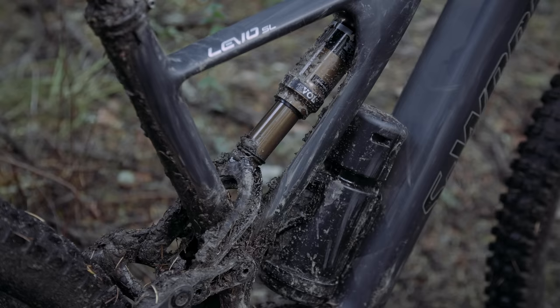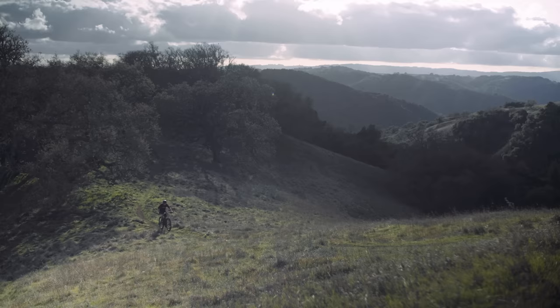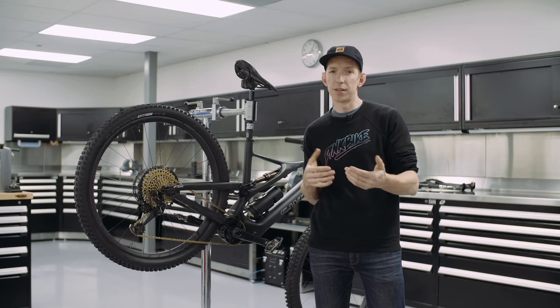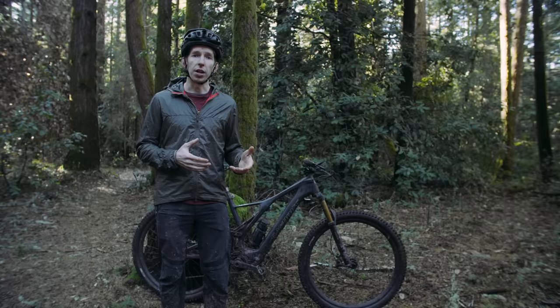It pedals well too. They've put a digressive tune on the shock specifically for the e-bike, so the initial part of the travel is a little firmer to prevent bobbing with every pedal stroke. On really steep climbs you probably wouldn't tackle on a regular bike, I did find the front end got a little light, requiring a slightly different riding style — scoot forward and keep your hands out to keep the front end down.